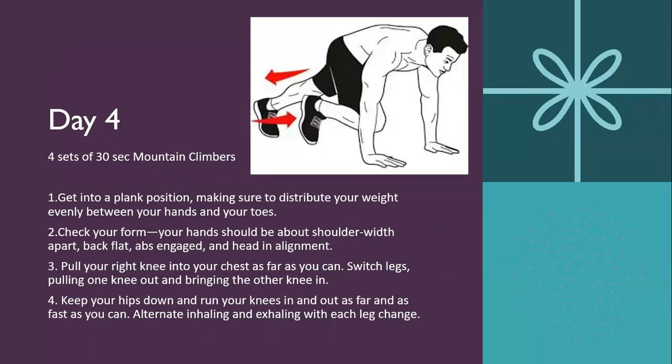Day four is four sets of 30-second mountain climbers. Mountain climbers are tough for some people, so feel free to do high knees while standing up as the modification. To get into a mountain climber, get into a plank position with your weight evenly distributed between your hands and toes. Make sure your hands are about shoulder-width apart, your back is flat, abs engaged, and head in alignment. Pull one knee into your chest as far as you can, then switch legs in a running motion until the 30 seconds is over. Make sure you're breathing through each leg change.